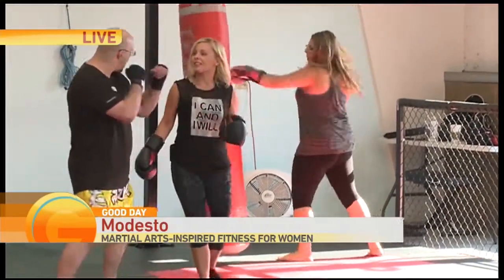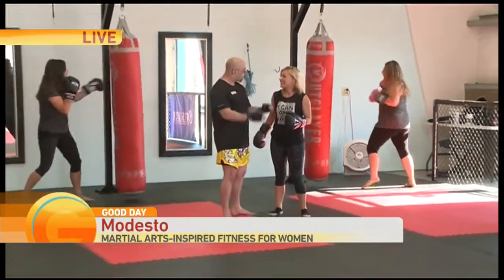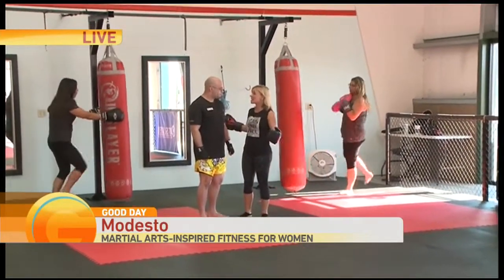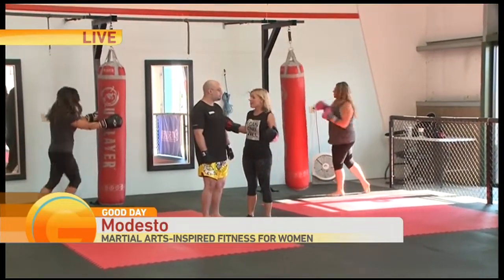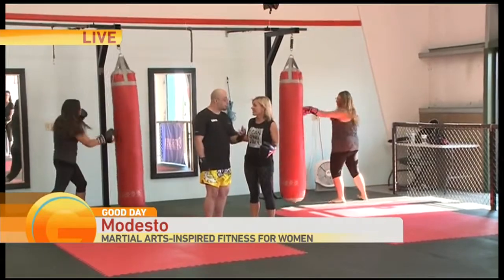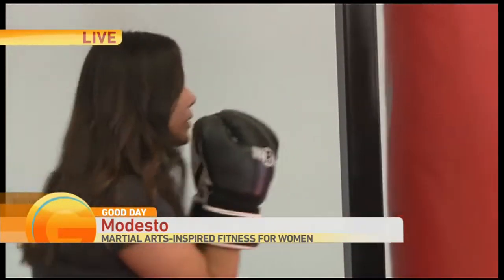That's what we do here — we mix our hand combinations in with our legs, knees, and elbows. Basically the eight weapons, the eight limbs. And it's for beginners too. It doesn't matter if you've never done this before; we've got classes for everyone. Both of these girls started with us from the very beginning with absolutely no experience, and they look fantastic after only two months of training.